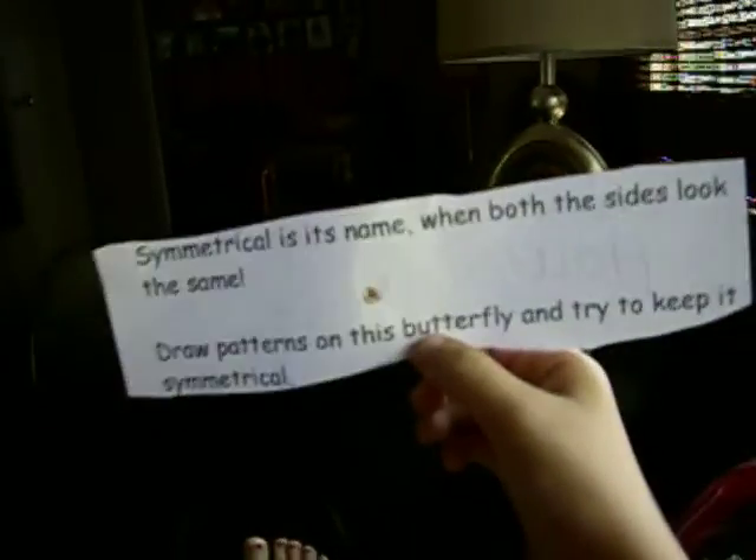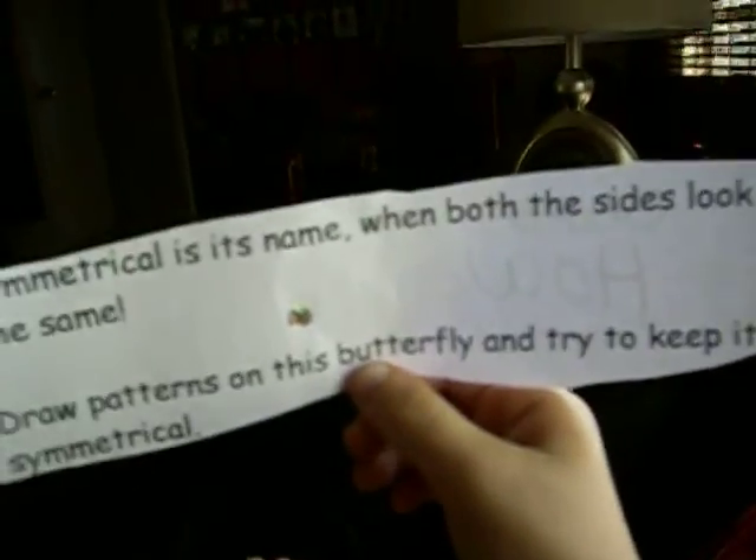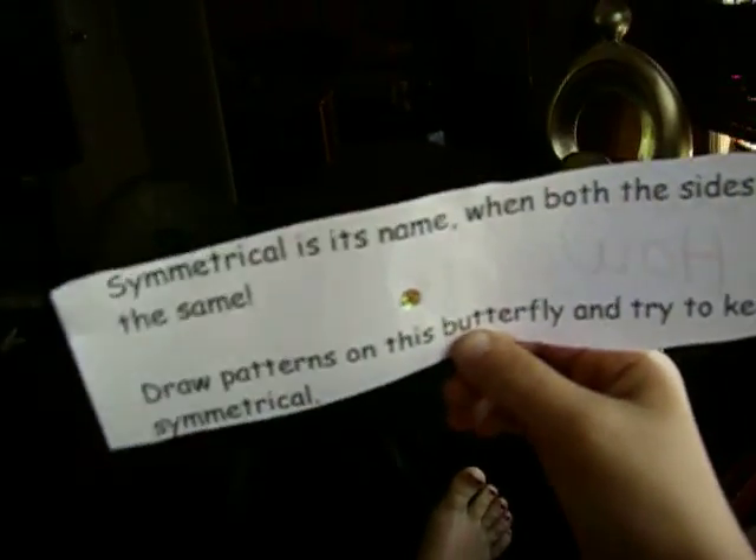Symmetrical is its name when both the sets look the same. Draw patterns on this butterfly and try to keep it symmetrical.